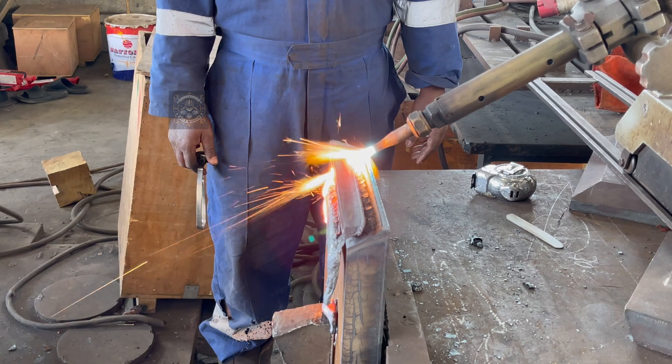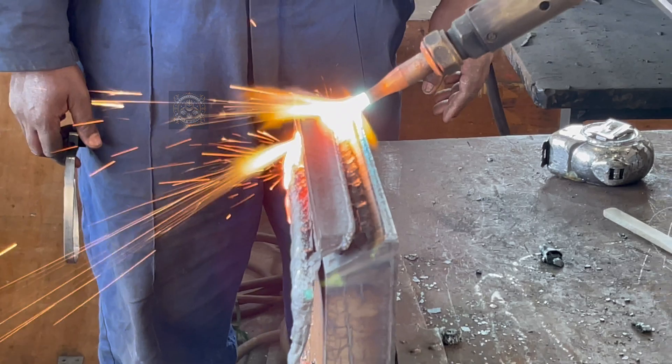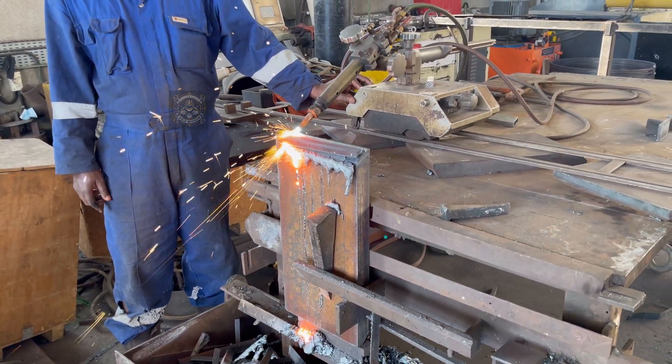And we're done. The bevel has been perfectly cut along the entire edge. Now we'll quickly clean off any residue from the molten metal. A smooth surface is important for the next welding step.